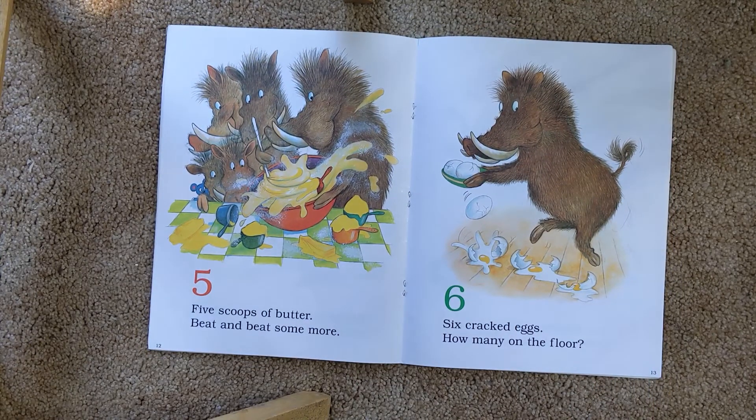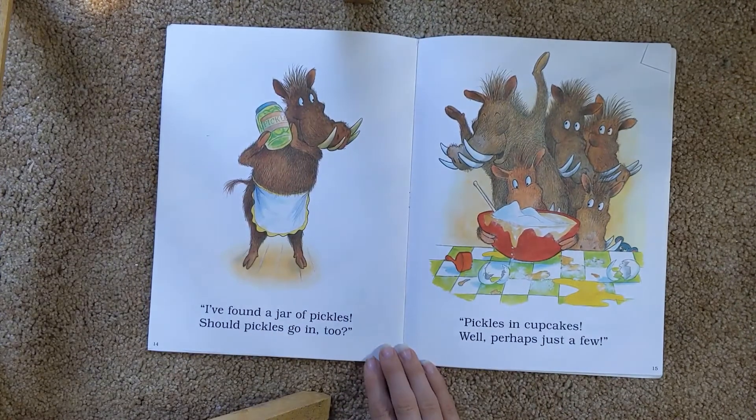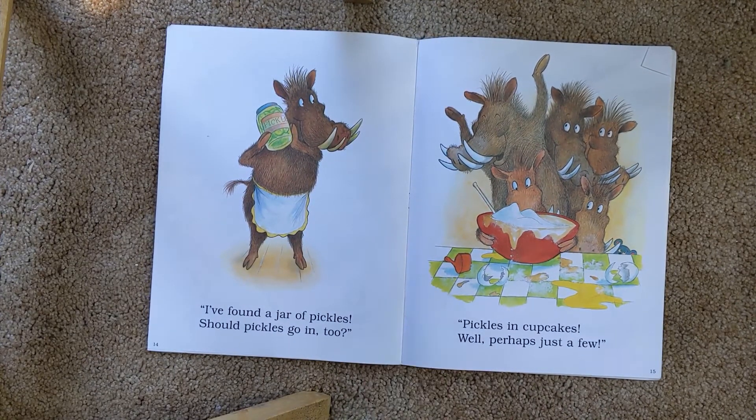Five scoops of butter, beat and beat some more. Six cracked eggs. How did so many end up on the floor? I found a jar of pickles. Should pickles go in too? Pickles in the cupcake? Well, perhaps just a few.